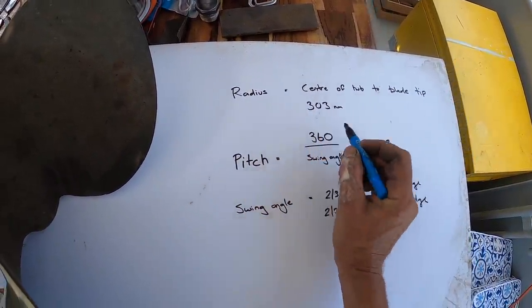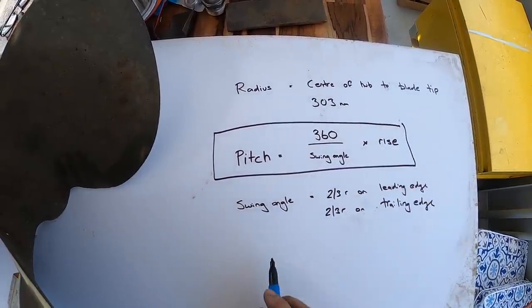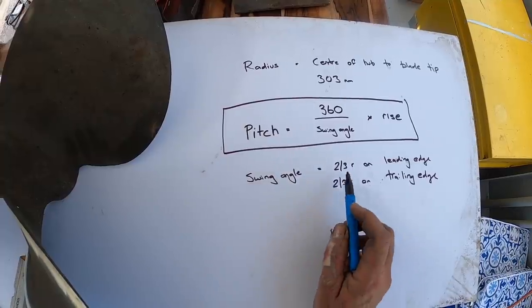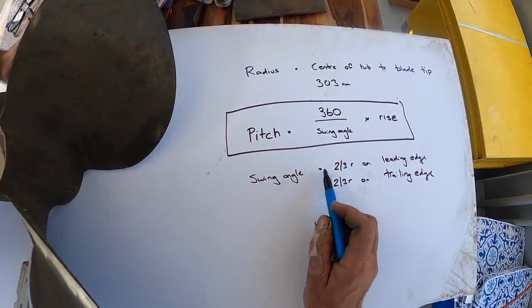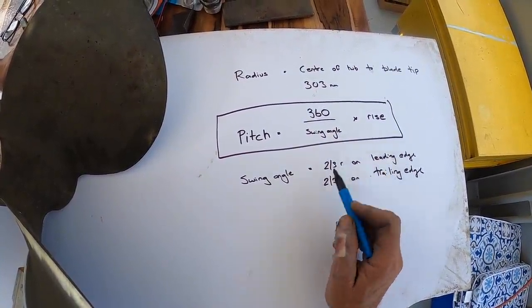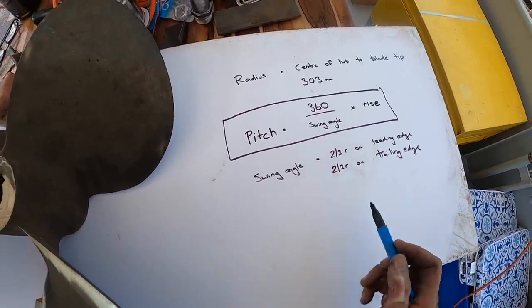This is our main formula for figuring out our pitch. What we need to do is figure out the swing angle and the rise. In order to figure out our swing angle, we take two-thirds of the radius we just calculated, mark it on the leading edge, and two-thirds of the radius on the trailing edge. We'll do that now.